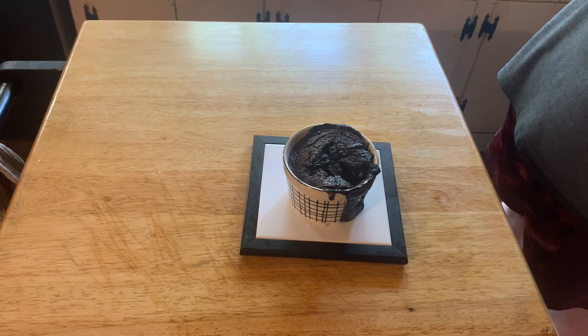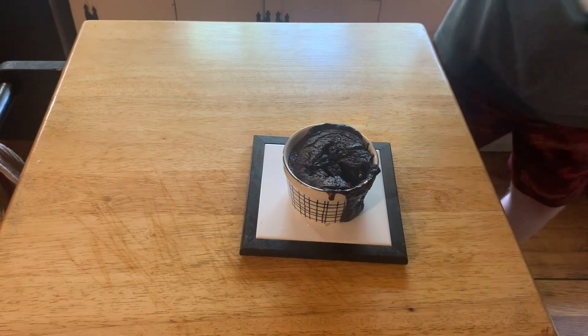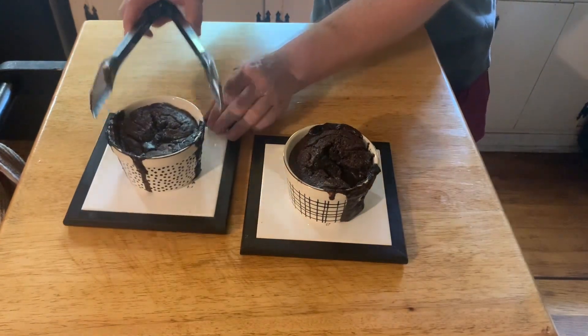Bake until they look like that. You know it's going to be good when it looks like it exploded. I'll be right back.